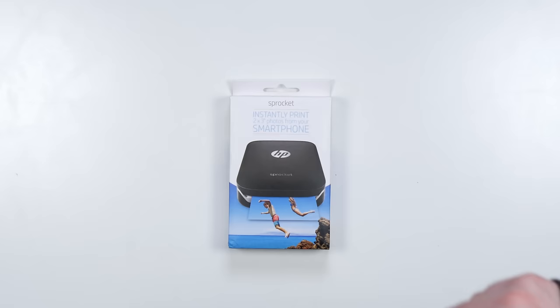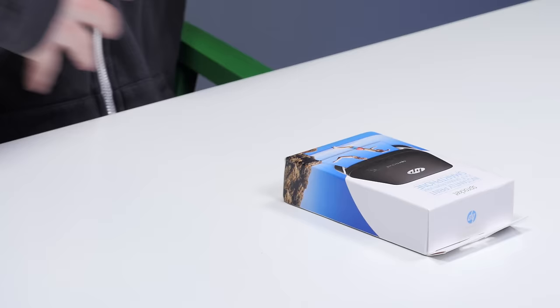You guys know I've always got my finger on the pulse, always looking for that next gadget, that thing you didn't know you wanted yet. So when HP hit me up with their new Sprocket and said they'd love to sponsor an episode, they sent out their brand new device which takes digital content and allows it to exist in the real world — you hit a button and an actual physical image that you could give to somebody prints out.